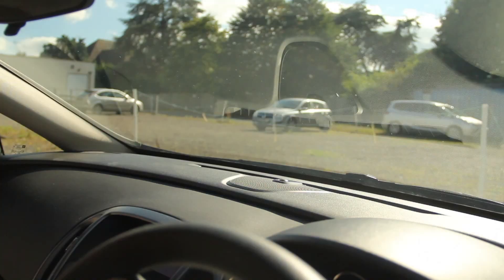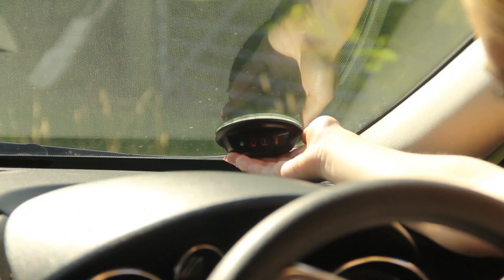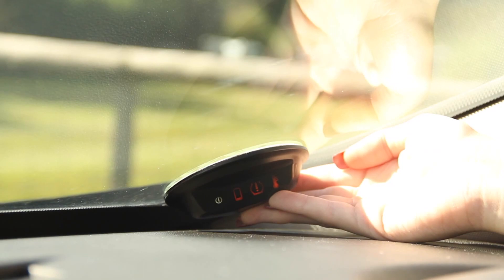The tax disc-sized receiver can be fitted on the lower side of the windscreen — either where the tax disc used to be, in the centre, or on the driver side. Be careful not to obstruct the driver's vision.